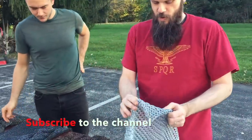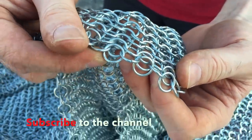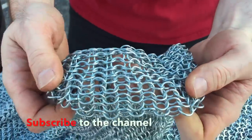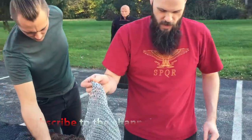This is your average butted rings here. As you can see, nothing holds them together — they're just closed up next to each other. We'll show kind of the pluses and minuses of these different types as we do some demonstrations, but this is just to get you the general idea. Butted round rings here.